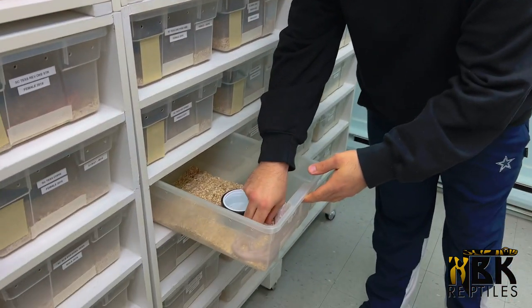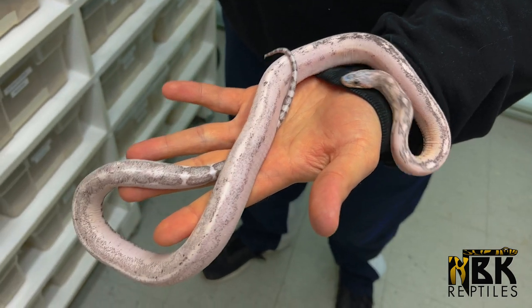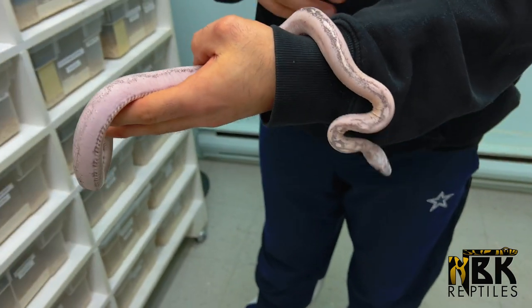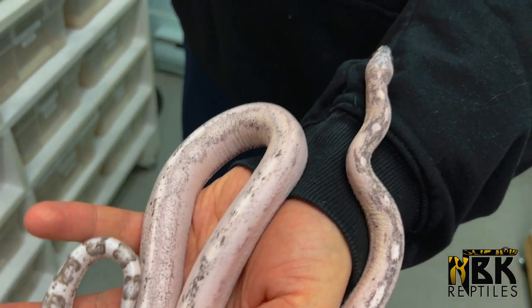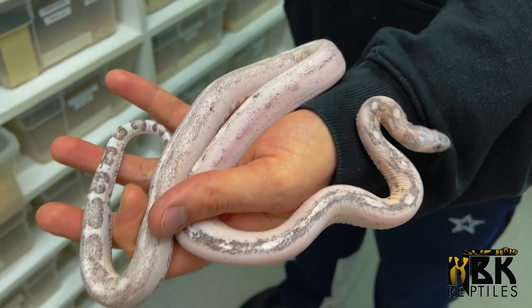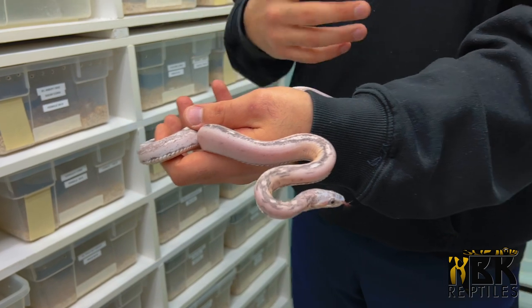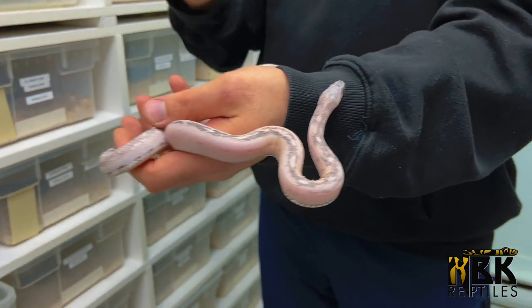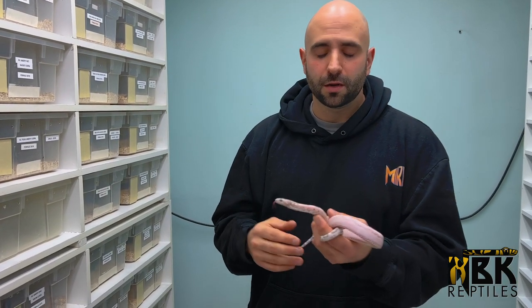Here I have a scaleless anery motley corn snake from 2019, so it's only three years old — this will be its first year breeding. When inserting him with females, I'm looking at size, because sometimes a smaller male might not be interested in a bigger female; the bigger female can dominate and the male won't breed. Some animals don't have that problem. There are a lot of different questions you have to ask yourself, but don't give up — they do work.